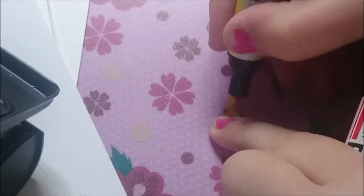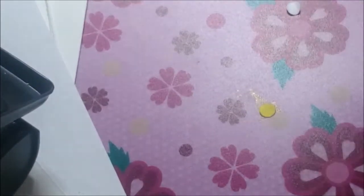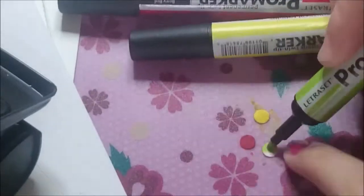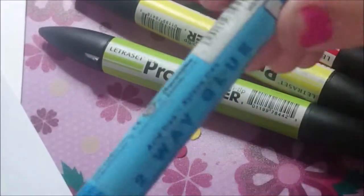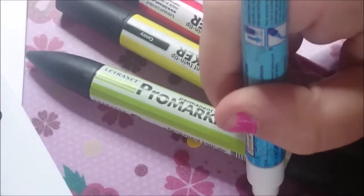The colour on the barrel isn't always the same as what comes out on paper. In this case, it is also useful to keep a swatch of your art supplies. Colour the dots with a pen — in this case, ProMarker. Wait for the alcohol marker to dry a bit, then glue the back of the hole punch paper.